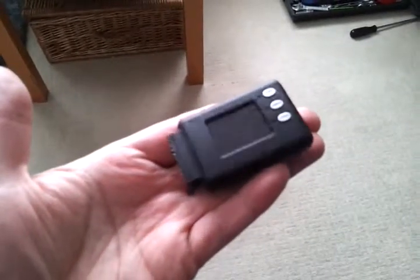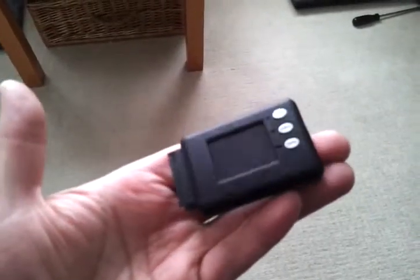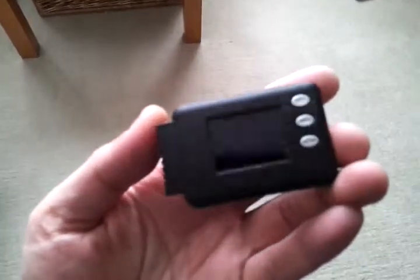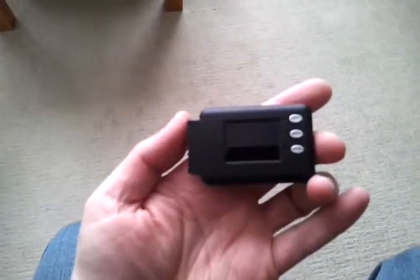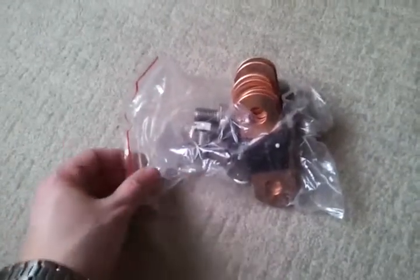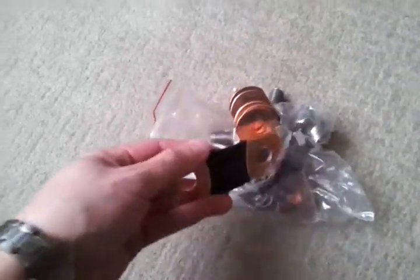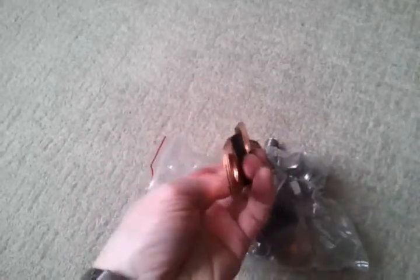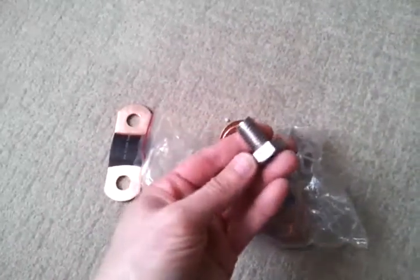The other thing I bought was this lithium cell logger. It records all eight cells and has an alarm output — I didn't think it was going to be this tiny; that's really, really small. Here's some terminal connecting hardware; the bag split in the box. It seems to have been made out of laminated copper — interesting. And big. 14mm bolts, I think.